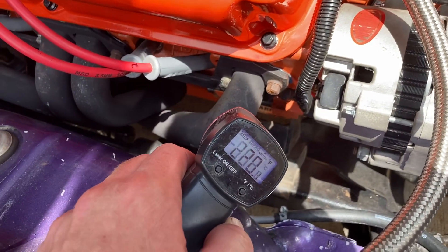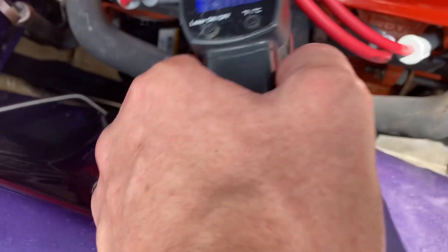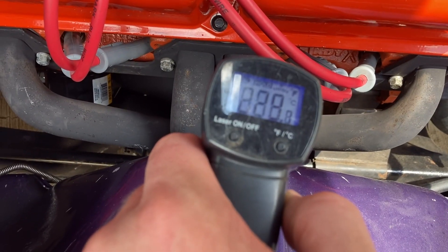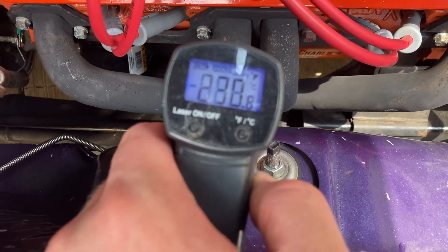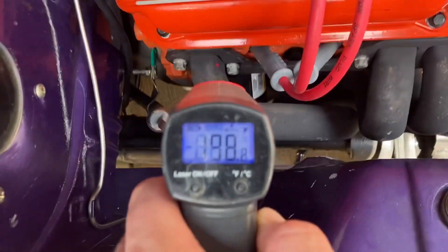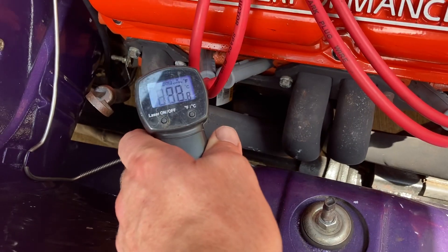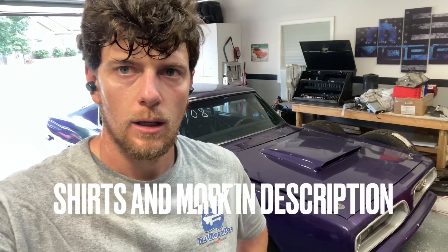Header tube: 218. About 230 there. 226. About 187 on that one. Hard to tell — 201. So we got data, and that's what we need to move forward.